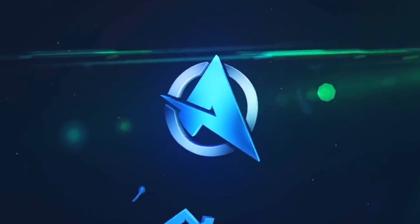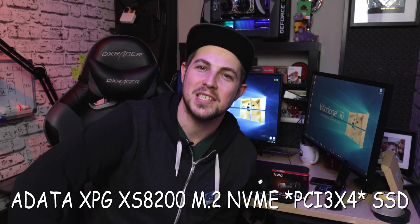It's time for testing, it's time for technology, it's time to go fast — or is it? It's time for the ADATA XPG XS8200 M.2 NVMe SSD.